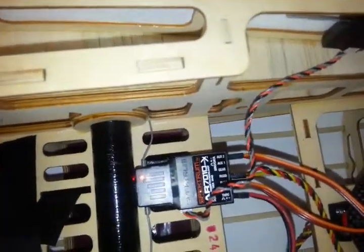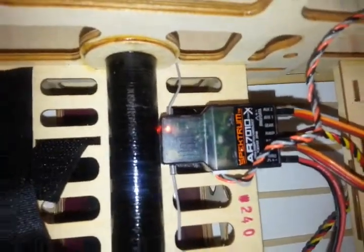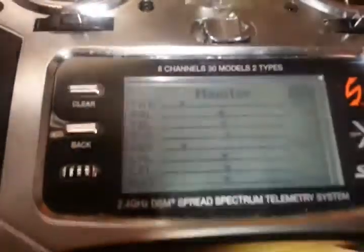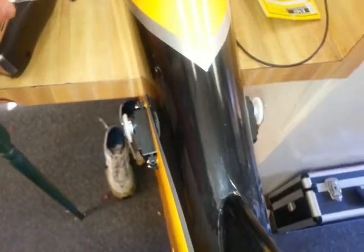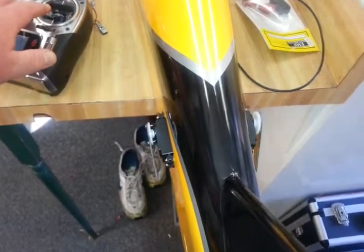We've got them plugged in. You can see that the right elevator is plugged into the elevator slot and the left elevator is plugged into Aux 2. Now this is strictly for the Spektrum. If you look at my settings on the DX8, I had to reverse one of them so that they function together. You can see that when I do the elevator, they are both back for pull up and both forward for push down.